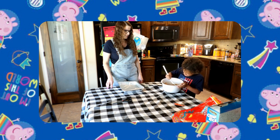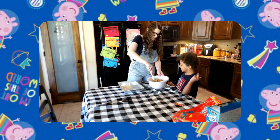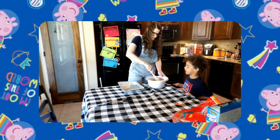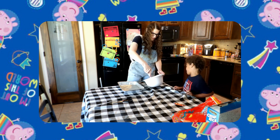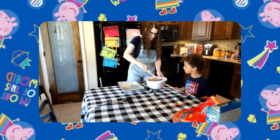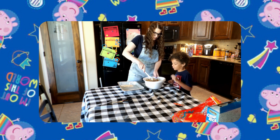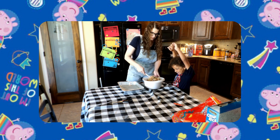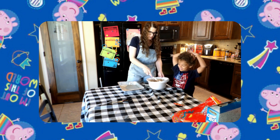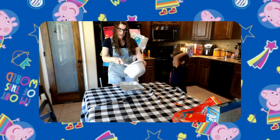Good job, you did it — very good! I want to eat off the spoon. Let mommy stir it up some more — get all that marshmallow and butter. Patience is a virtue, patience!